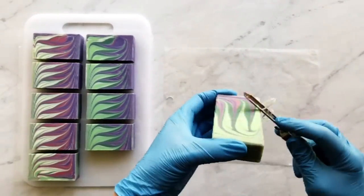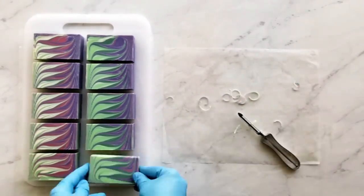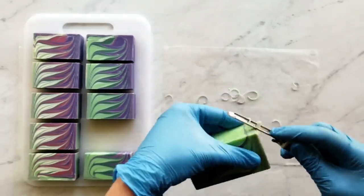Now all that's left is beveling the soap, and I just use an old-fashioned vegetable peeler for this.